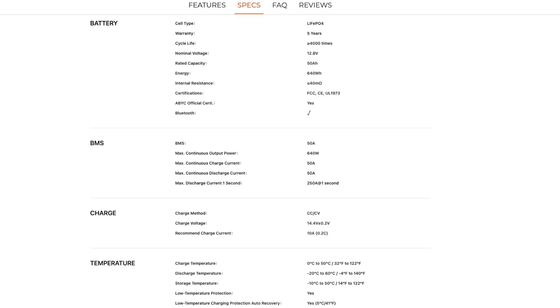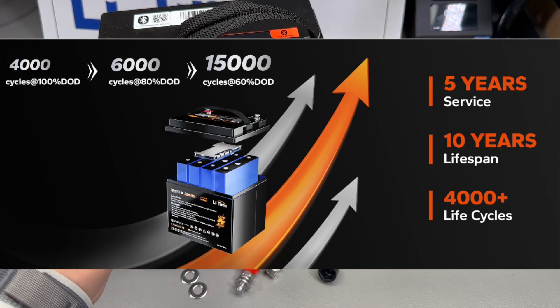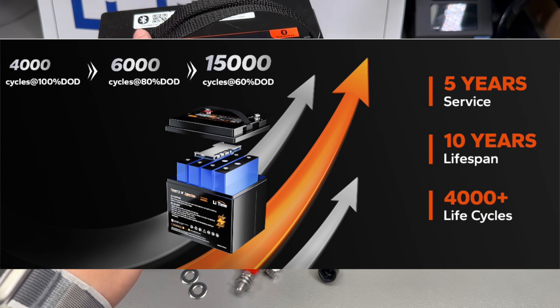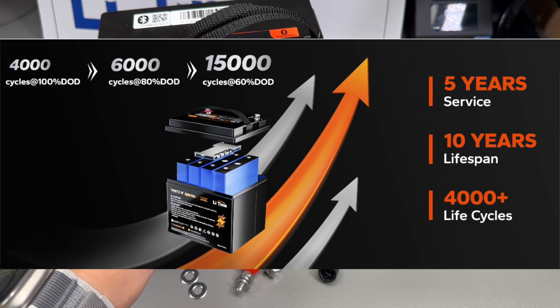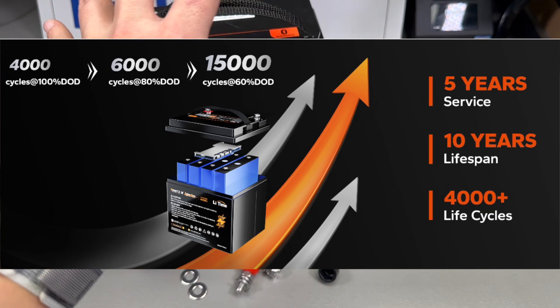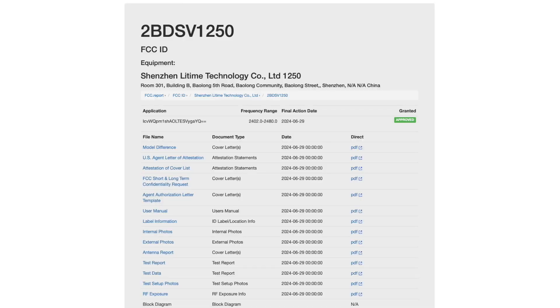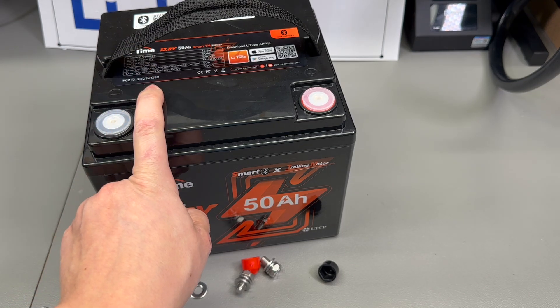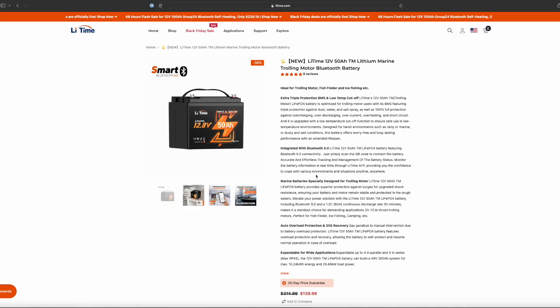Its protection class is IP65, so no water or dust will get inside. It comes with a five-year warranty and an estimated cycle life of more than 4,000 cycles at 100% depth of discharge — you get an even higher cycle count at shallower discharge depths. It also comes with FCC, CE, and UL 1973 certifications. I checked the FCC certificate — it is real, actually granted to Lead Time with the specific ID mentioned on the enclosure. If you search it on the FCC database you'll find the actual report with photos of the inside of the battery.